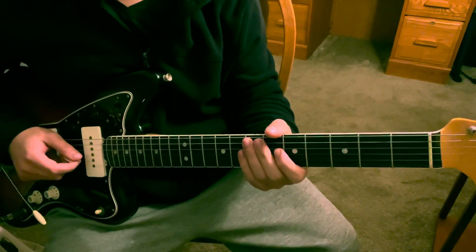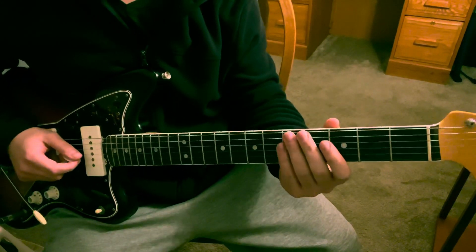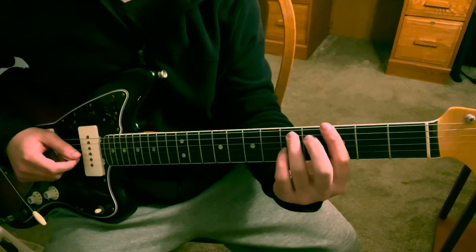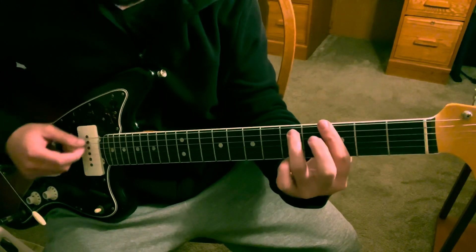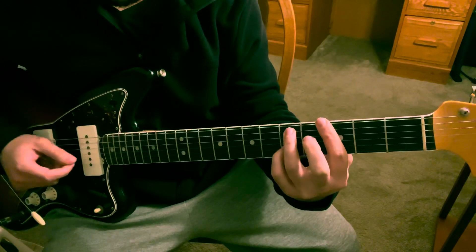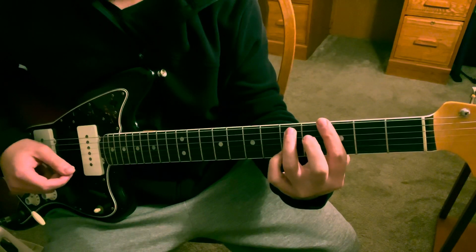What's up guys, so I'm going to show you how I play my version of the chord progression in the song. We're going to be in standard tuning and the first chord sounds like this.